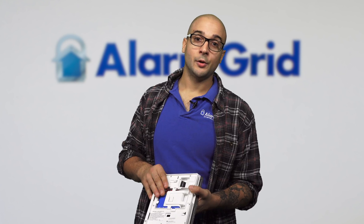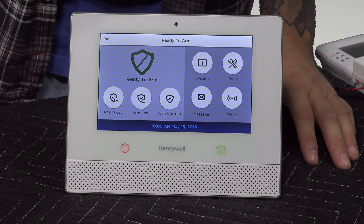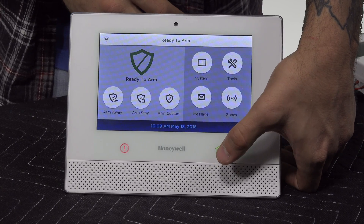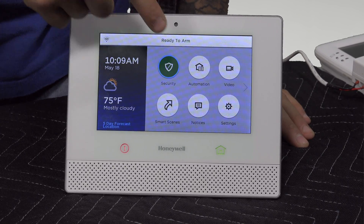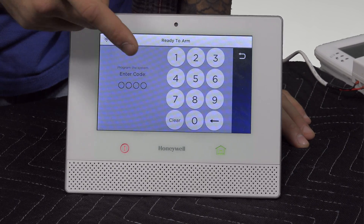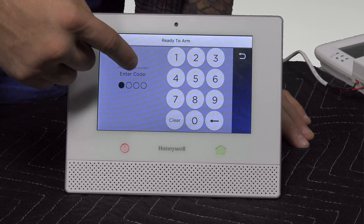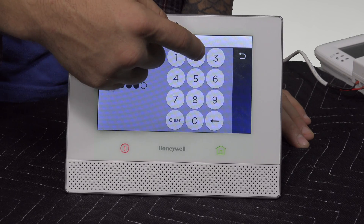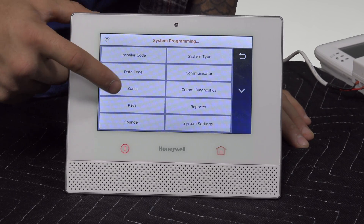Let's take a look at programming and see what it looks like to set these zones up. If we look at our Lyric system right here, your system may be on one of two screens. If it is on this one, click on Security, then click on Tools, and then enter the installer code. Ours is the default, so we're going to enter 4, 1, 1, 2. Then click on Program, then click on Zones.